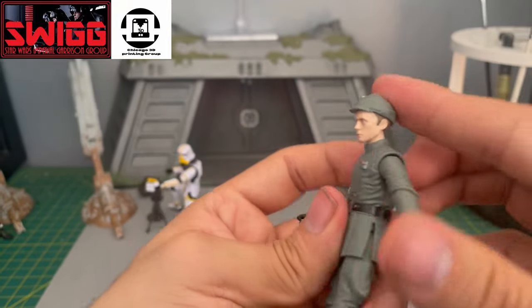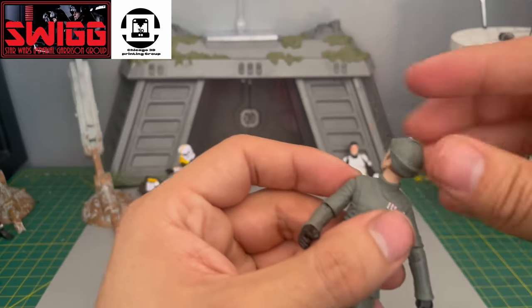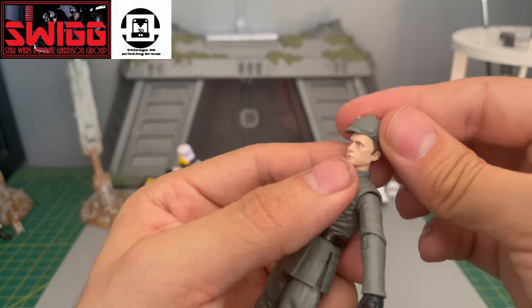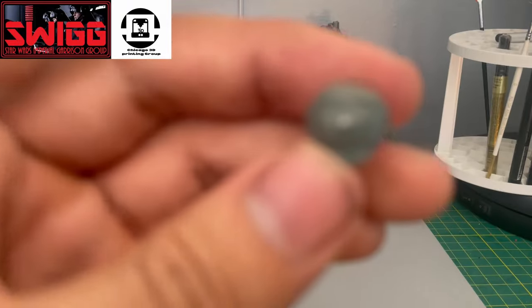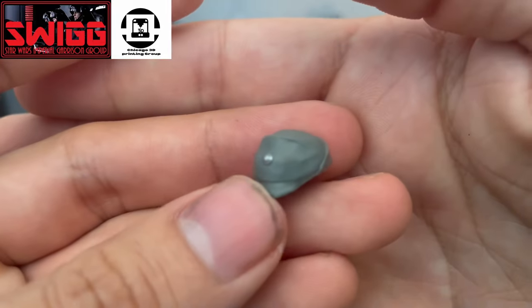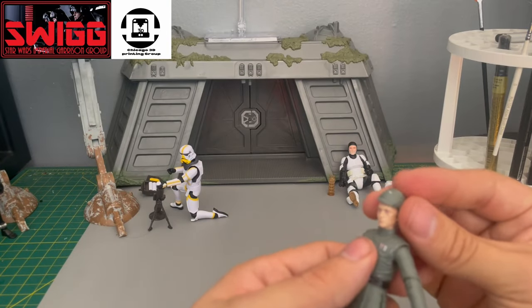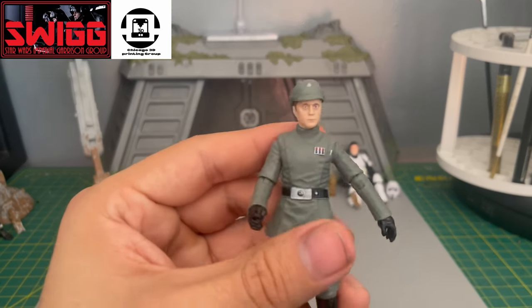The articulation on Piett's head — take a look up, down. His hat is removable, which is awesome. It's kind of a soft, gummy plastic, very flexible, but it's not too bad — it's how it should be. You can rest it on his head and it fits perfectly.